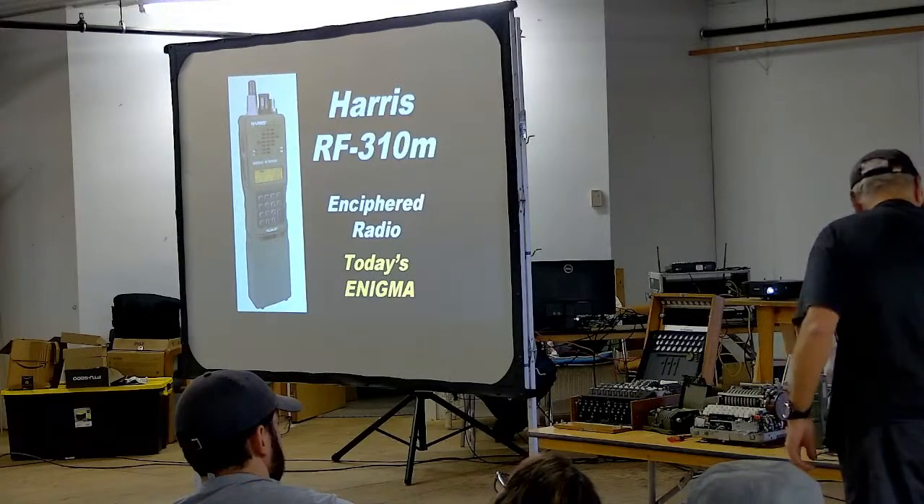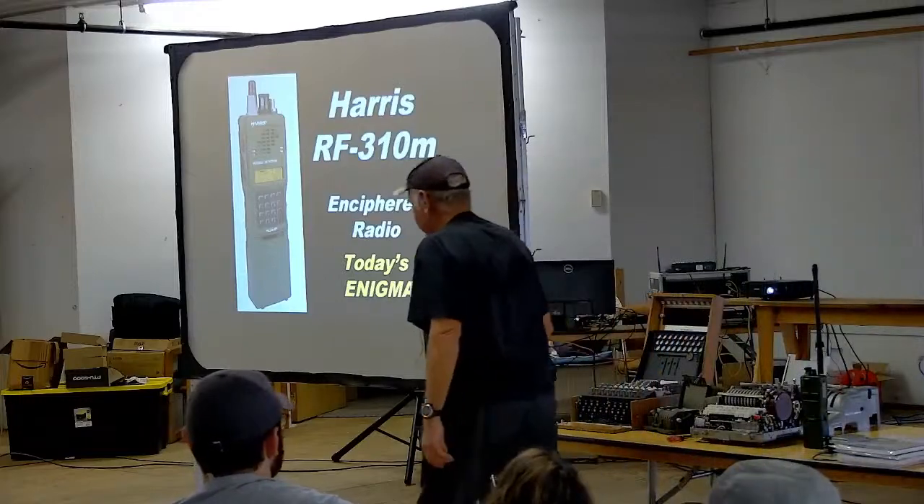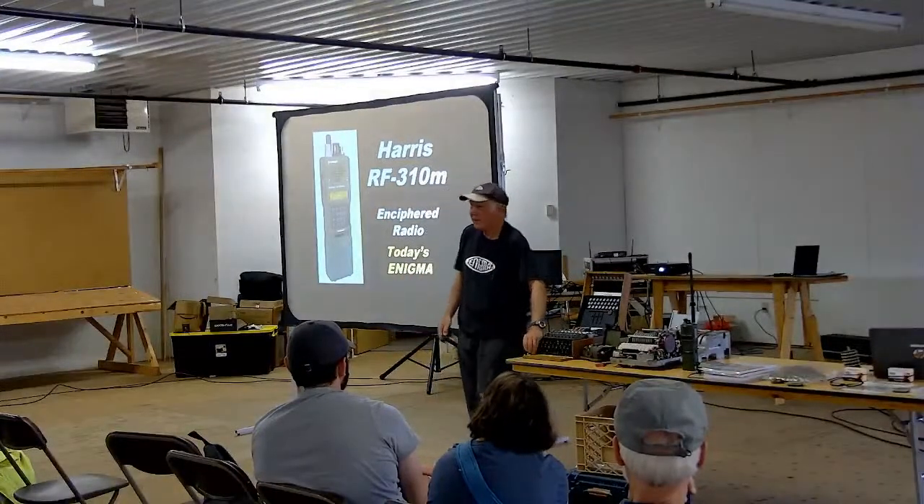That's pretty much what I have for you today, but I'd be happy to answer any questions. I think we've used about an hour. Does anybody have questions about anything?